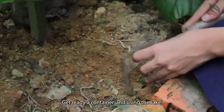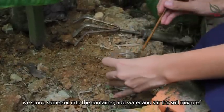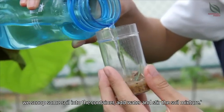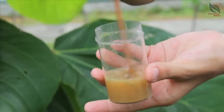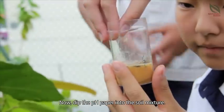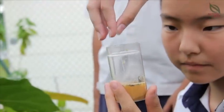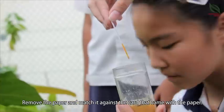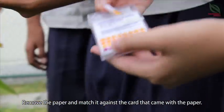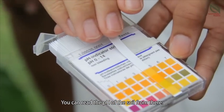Get ready a container and use a rig to scoop some soil into the container, add the water and stir the soil mixture. Then use the pH paper to dip into the soil mixture. Remove the paper and match it against the chart given on the paper, and you can read the pH of the soil from that.